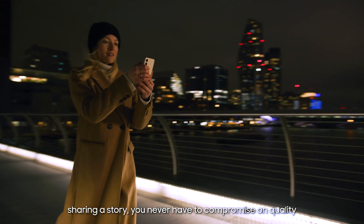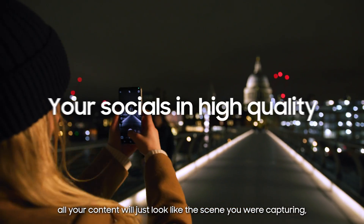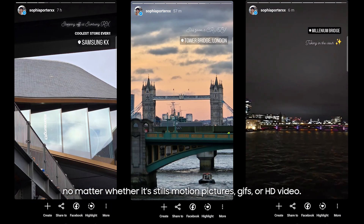Sharing a story, you never have to compromise on quality. With a Super HDR upgrade, all your content will just look like the scene you were capturing, no matter whether it's stills, motion pictures, GIFs, or HD video.